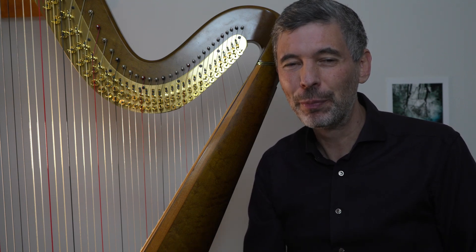Hello, everyone. It is November 19th, 2024. It's Tuesday — it's Harp Tuesday. Welcome to this week's episode. It's been quite a while, but I'm finally back from my European tour and looking forward to doing some Harp Tuesday episodes.